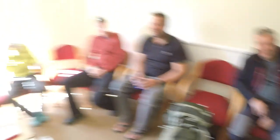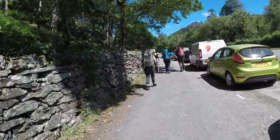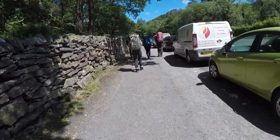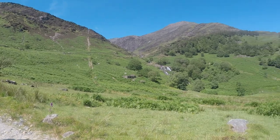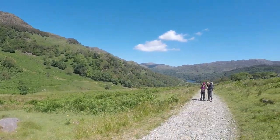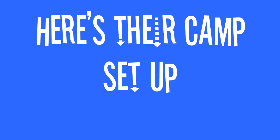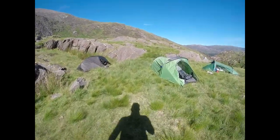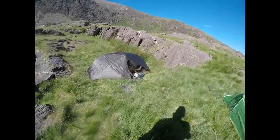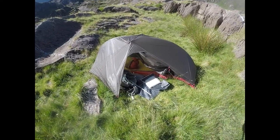Anybody else? Any more for any more? This is our camping spot for the expedition. And just a quick sort of overview of the tent setups that all of these trainees have brought.